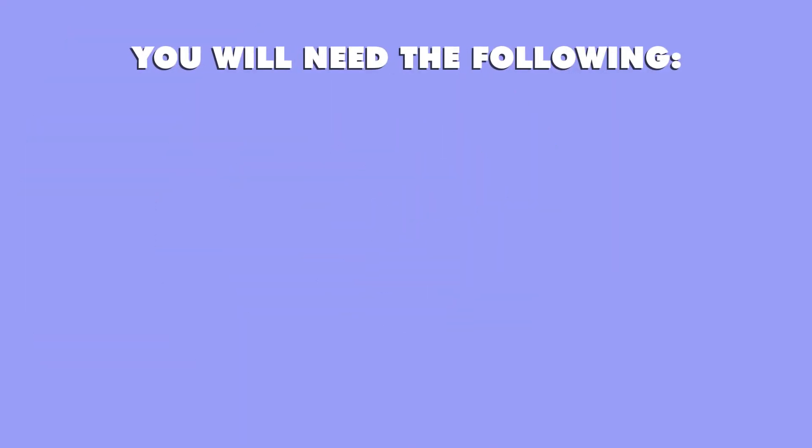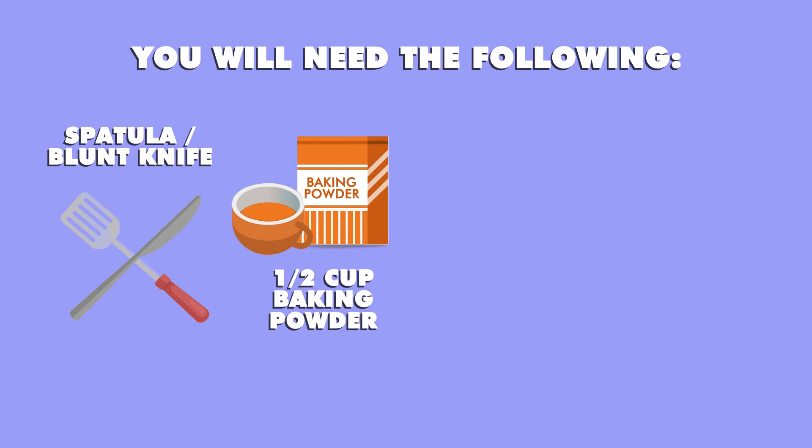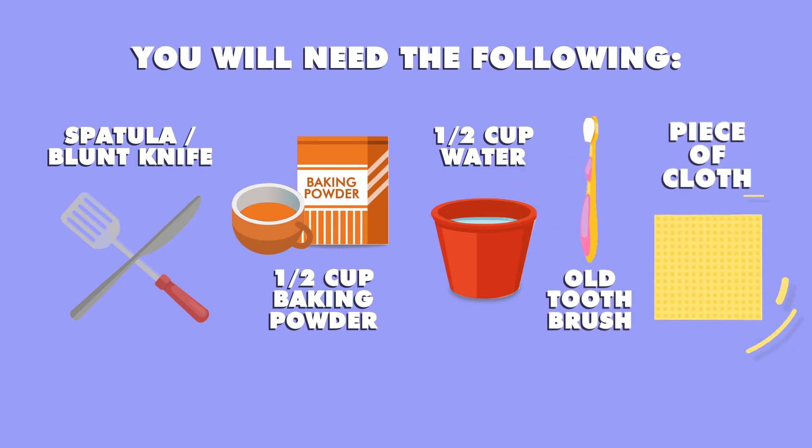You will need the following: a spatula or blunt knife, half a cup of baking powder, half a cup of water, an old toothbrush, and a piece of cloth.